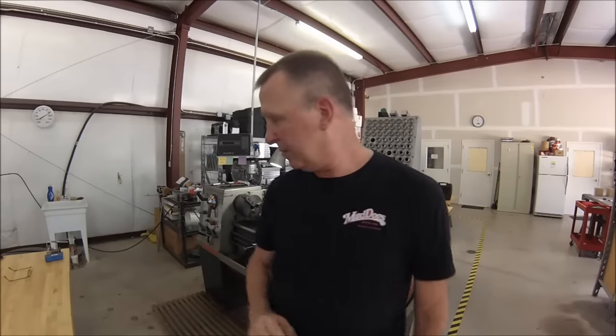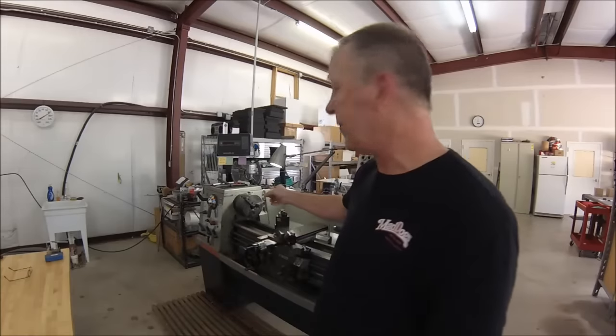Let's take a walk over to the machine. I'm going to reposition the camera, and you're going to have to take my word for it that I'm going to throw that three-jaw chuck so far out of alignment that concentricity is just never going to happen — but I'm going to show you how to make it happen.